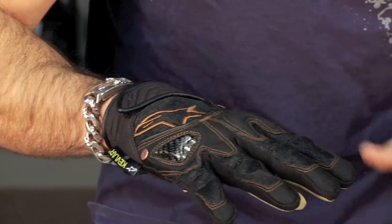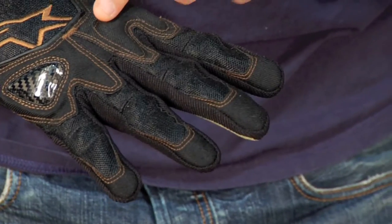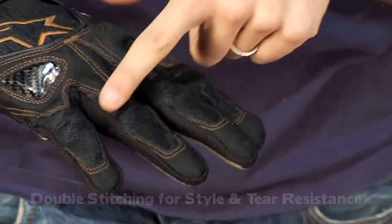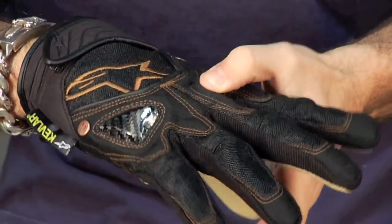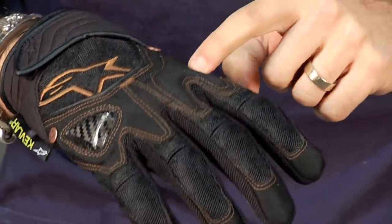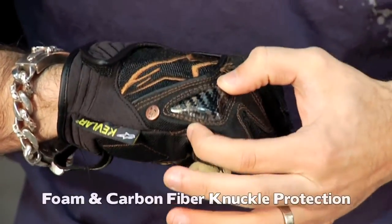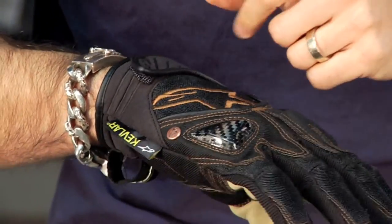It's a really neat feature. If we look at the front of this glove — starting at the fingers and working our way back — notice the double stitching for style. Then you move into the mesh area, which is an abrasion-resistant nylon style or textile mesh. Moving back, the first two knuckles have a soft insert sewn in, and the last two knuckles have a carbon fiber slide plate. Moving back from there, you have the embossed Alpinestars logo, also on top of mesh.